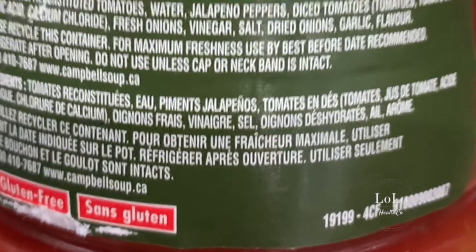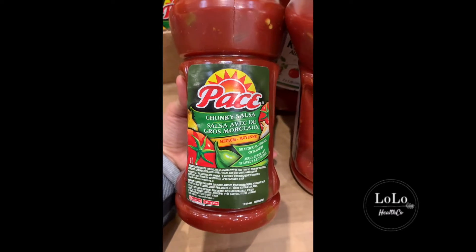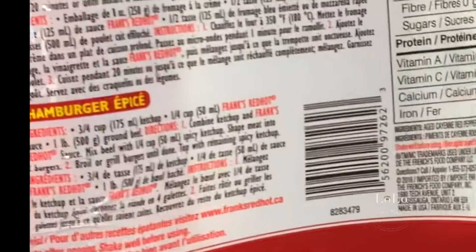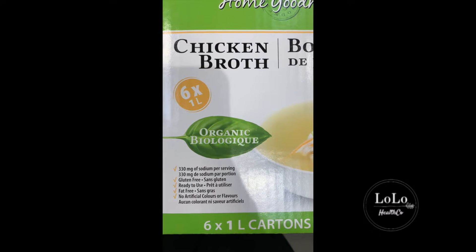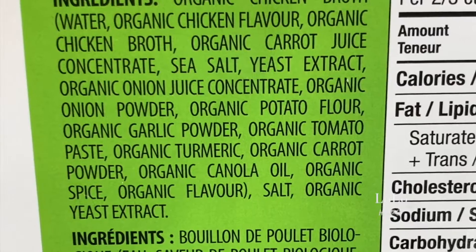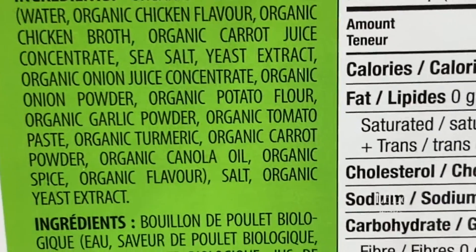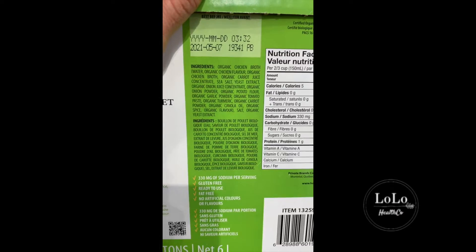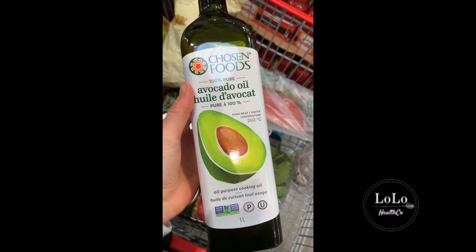This salsa has water, peppers, tomatoes, acid, garlic, and salt — lots of veggies, no added artificial colors. I would say that's a go. Red hot sauce — let's see what's in it: vinegar, water, salt, and garlic powder — that's a go. Nice job Frank's. Chicken broth — organic, gluten-free, no artificial colors or flavors. Let's see what's in it... it has canola oil — that's a no-go. I also don't like buying chicken broth made from chicken broth concentrate; that's just not good quality. If you're going to buy chicken broth, make sure you're buying good quality bone broth.